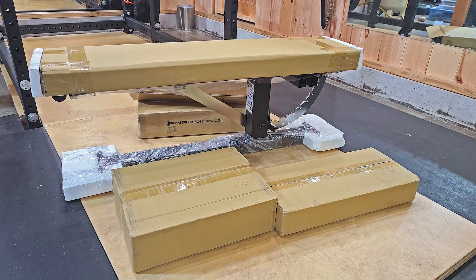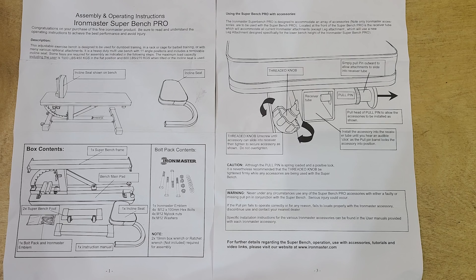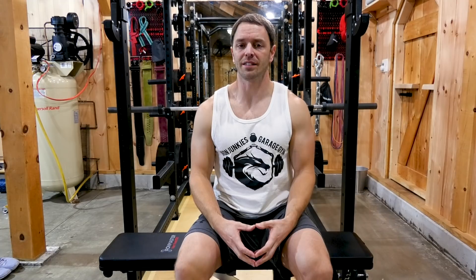It was very well packaged and mine came mint — there are more than a few companies that could learn something here. The instructions were well done and clear, which is a step up from what I've seen from some companies lately. Assembly is straightforward and simple; you really can't mess it up. You just strap the feet on and the rest of it's already together.